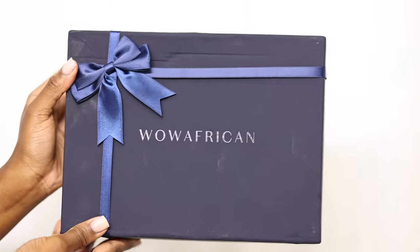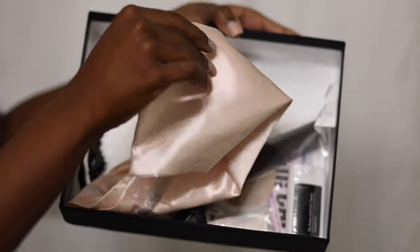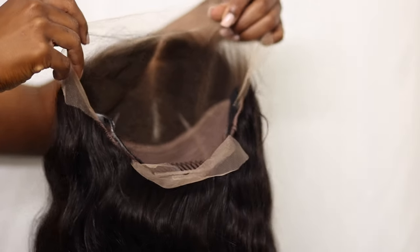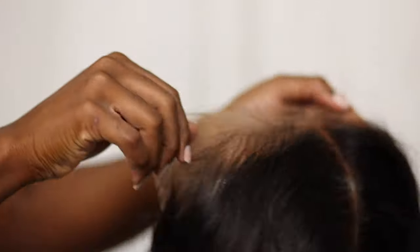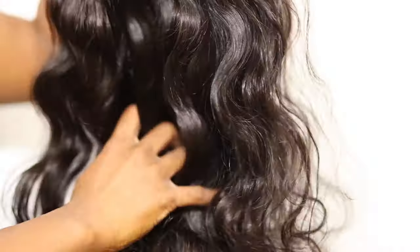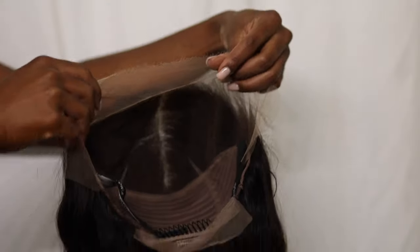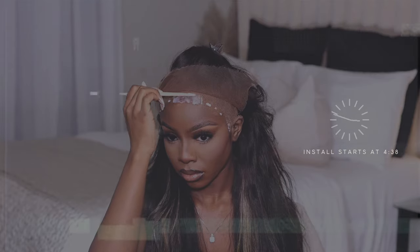We're starting off with a fresh new wig from Wow African Hair. This is my first time working with them, and even though I decided to give this wig a few tweaks, straight out of the box she looks undeniably gorgeous. My girl requires little to no maintenance — this wig comes pre-bleached, pre-plucked, pre-parted, pre-loved. They've done all of the hard work for you. If you're satisfied, all you need to do is install, and I will put a timestamp so you guys can get to the actual install.